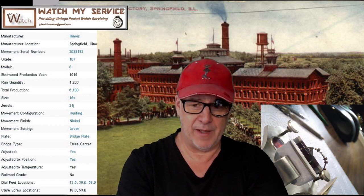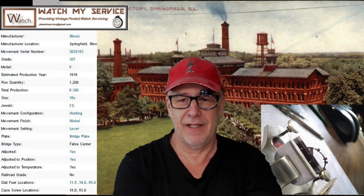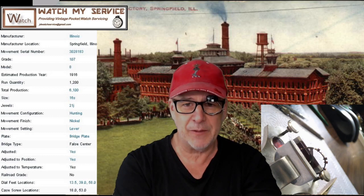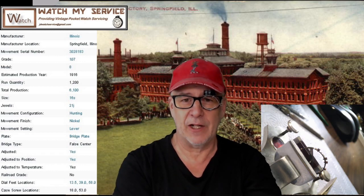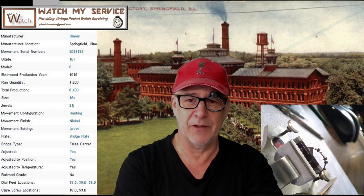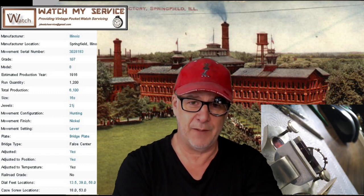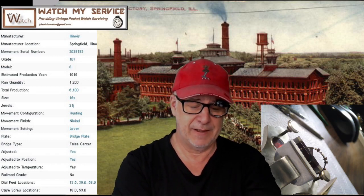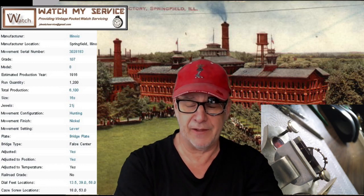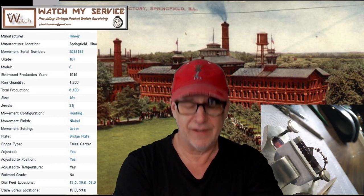Again, jdwatchservice at gmail.com if you want to get a hold of me. This is the Illinois Watch Company building behind me. I actually don't want to make the video while I'm poising this balance because I need to concentrate - I don't want to be talking while doing this specific job because it requires me to be fully focused. This is the surgery part of watchmaking. For this particular job I want to be 150% focused.